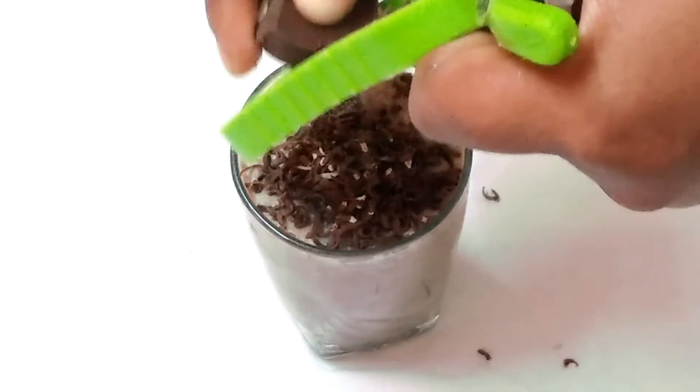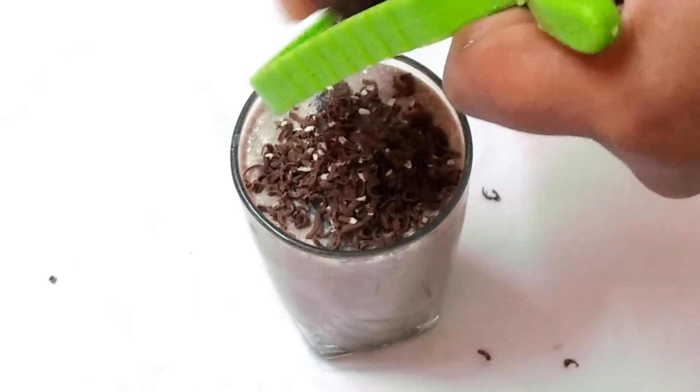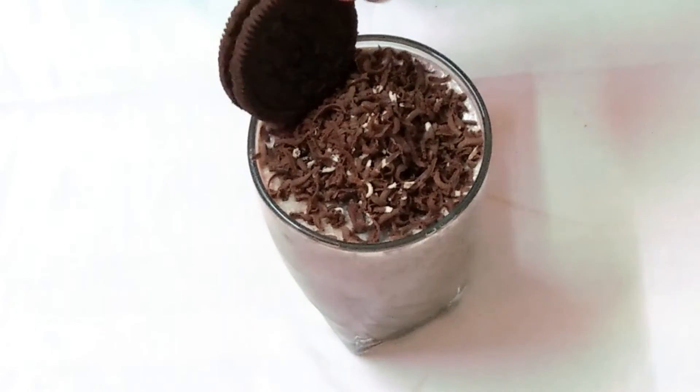If you want to eat healthy things, then let's put some chocolate in it. Now let's put chocolate in it.